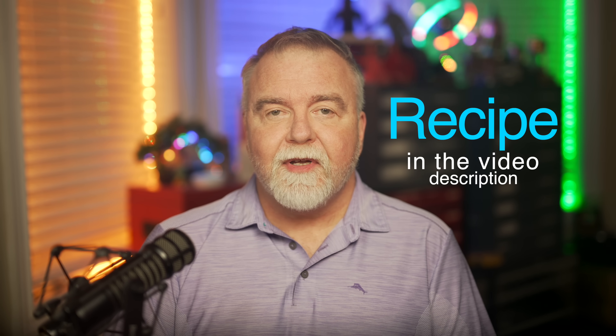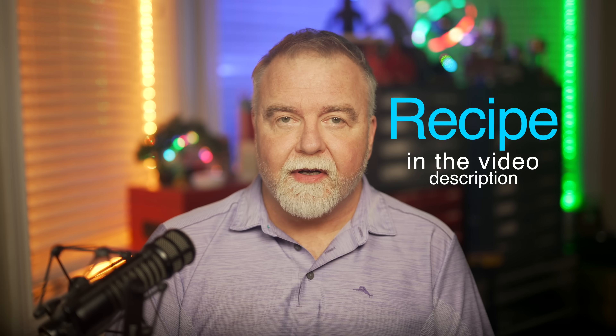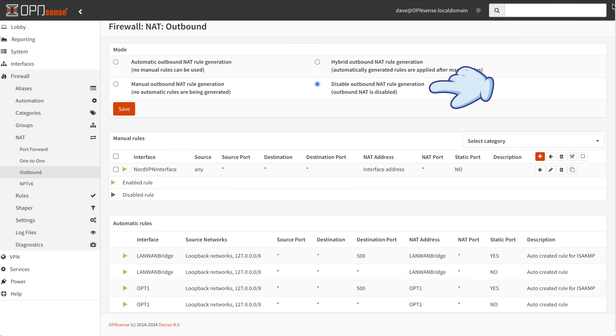Along the way you'll get to see quite a bit of the configuration UI and get a handle on how it's laid out. I'll also put a recipe including these instructions in the video description, which you might find easier to follow step by step. The first thing we need to do is disable the outbound NAT rule generation. That's on the Firewall → NAT → Outbound menu, where we select the 'Disable outbound NAT rule generation' radio button.